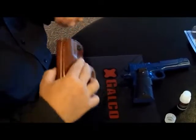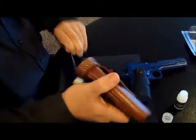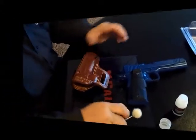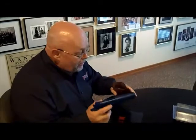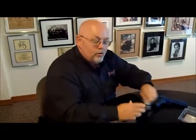Once you've coated the inside of the holster on both sides and you've got a nice light coat of Draw Ease, set the holster on a clean work surface and let it dry. Once our holster is dry, we take our unloaded pistol and put it in our holster — it slides in much more smoothly and comes out just like greased lightning.